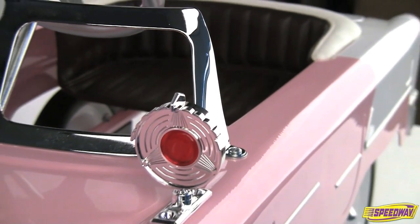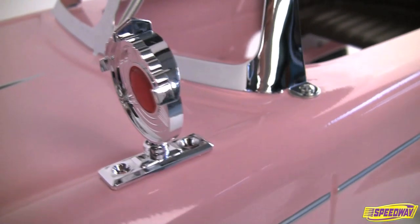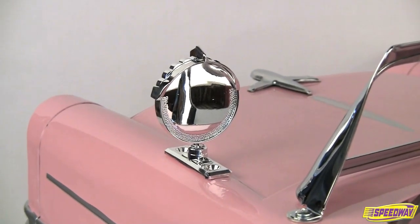Buckle in, adjust your seat, and check this mirror. This rearview mirror is made of chrome plastic and features a universal base which makes it a perfect fit to any pedal car.